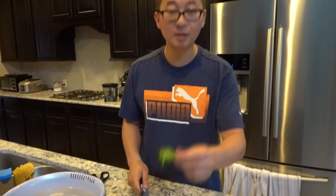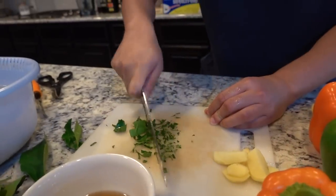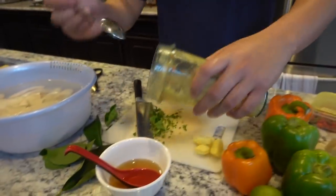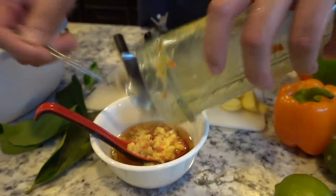I'm going to cut some of this lime leaf up, make it Vietnam style, then add the ginger and chili.